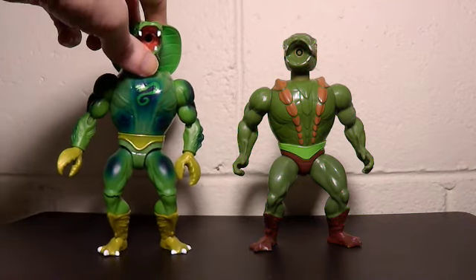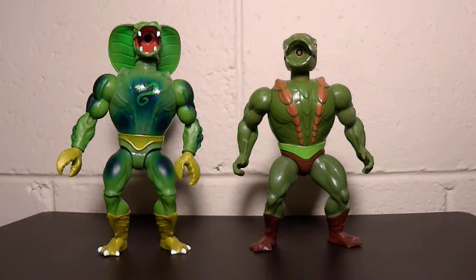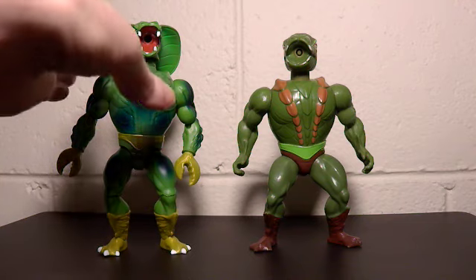They don't have that on this one, so in theory you can swap him over to Kamo Khan — I think it'll work. So that may be one possible amendment, but I'm not getting Kobra Khan even though it was one of my favourites.